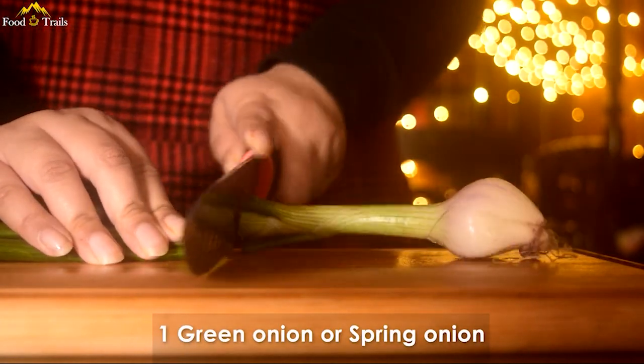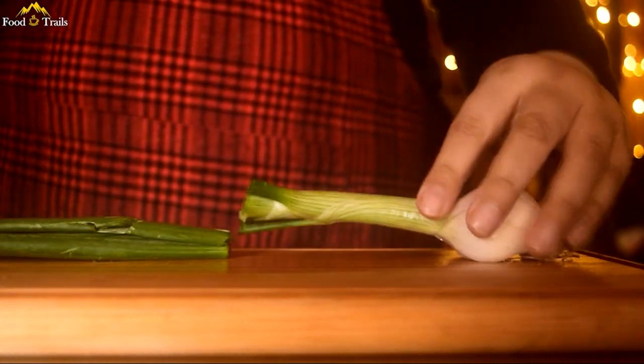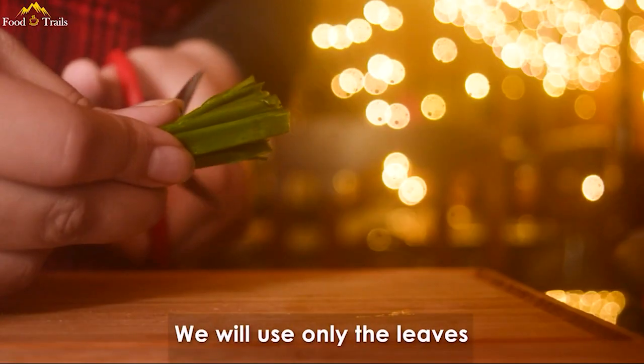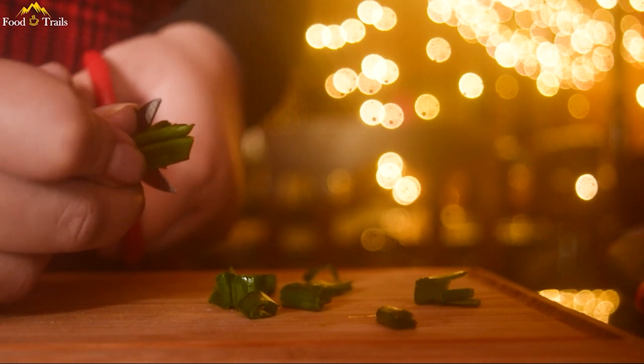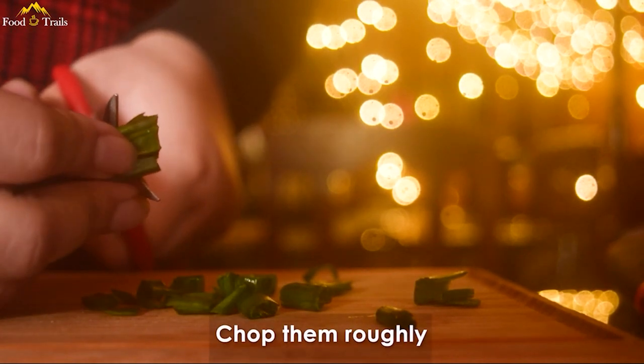Next, what you will need is one green onion. This vegetable is actually optional, but you know me — I love greens. If you are adding it, add only the leaves by roughly chopping them first.